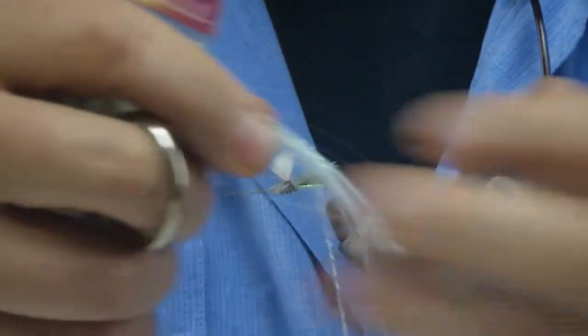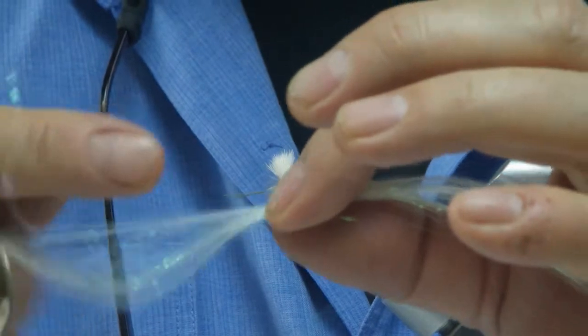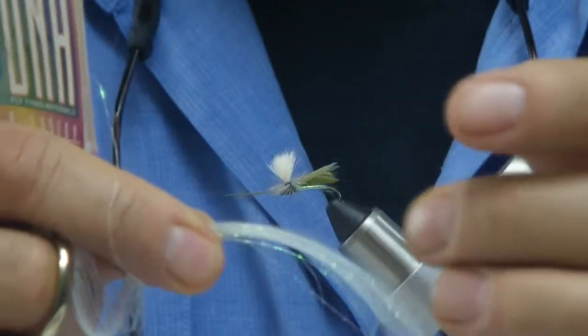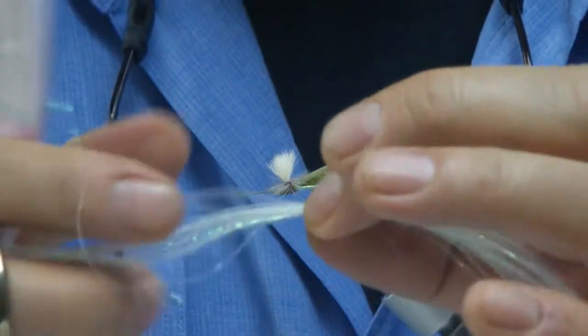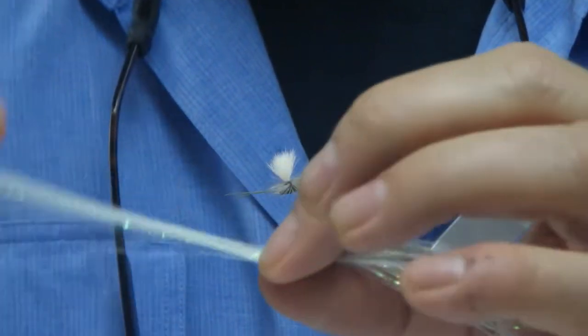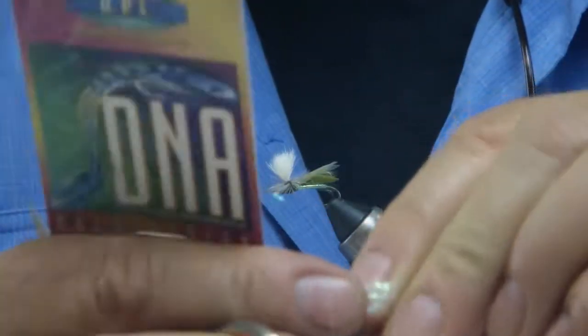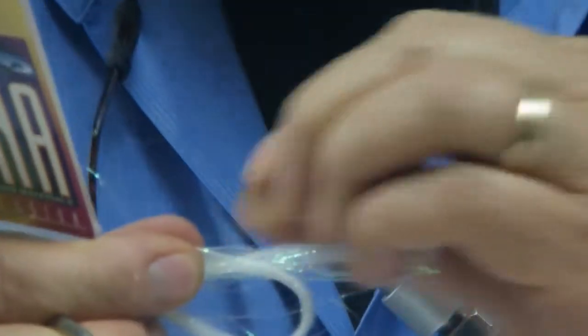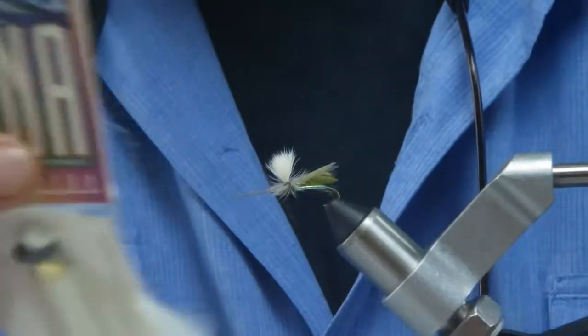A lot of times what I do with this is I'll cut a chunk of it — and I only cut about half of what I think I need — because I center-tie it right there and then fold it back over on itself so that I get a whole great big wing out of it. Because it's center-tied it will never ever pull out, so that's kind of a durability issue on a lot of patterns that I like.